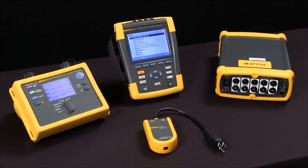The Fluke 1760, which is not pictured here, has an even higher sample rate of 10 megahertz and is fully customizable for engineers that want to monitor all voltage and all current, and be really selective about how they set things up. Those are some things to consider when you select a power quality tool.